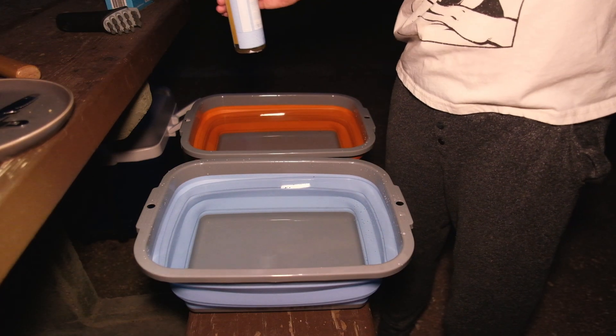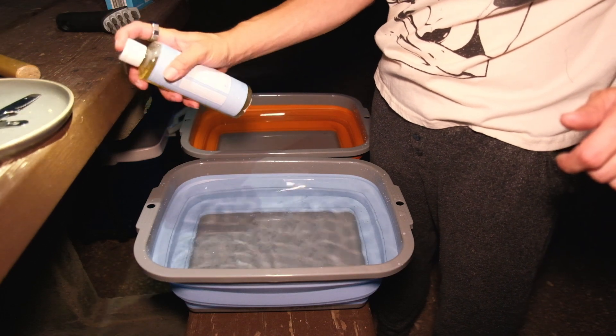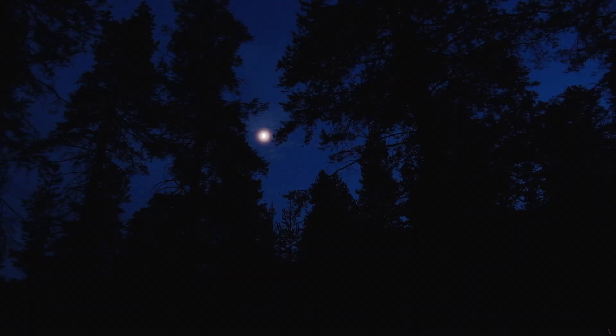I'm doing some dishes with Dr. Bronner's Castile soap, unscented. We shared a plate so we don't have many dishes — just a skewer, some silverware, and a plate. The moon has like an aura around it — it's so beautiful.